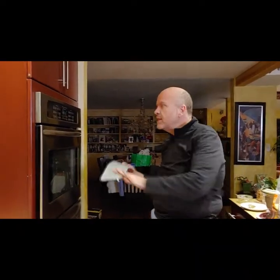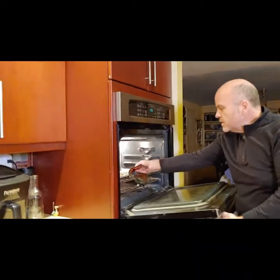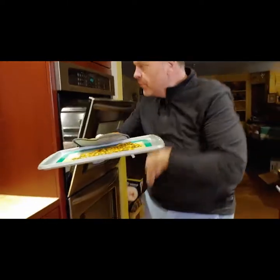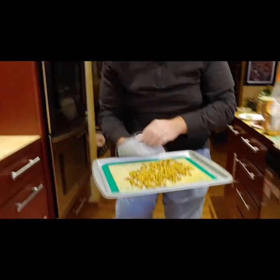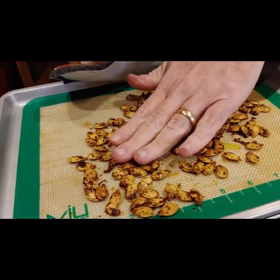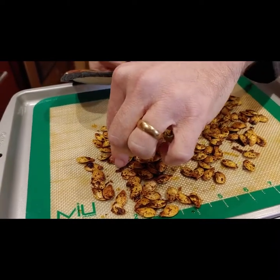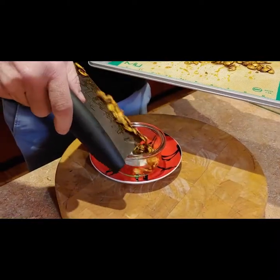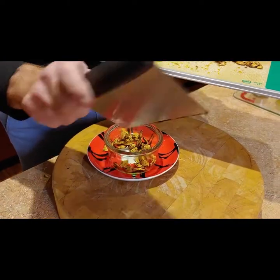So it's been about 15 minutes. Anything that looked moist on the top means you're done. This takes a little bit longer than the snacks that we usually make.